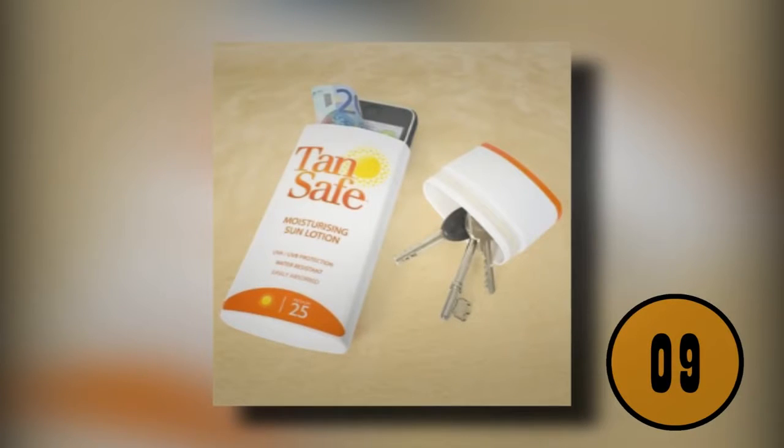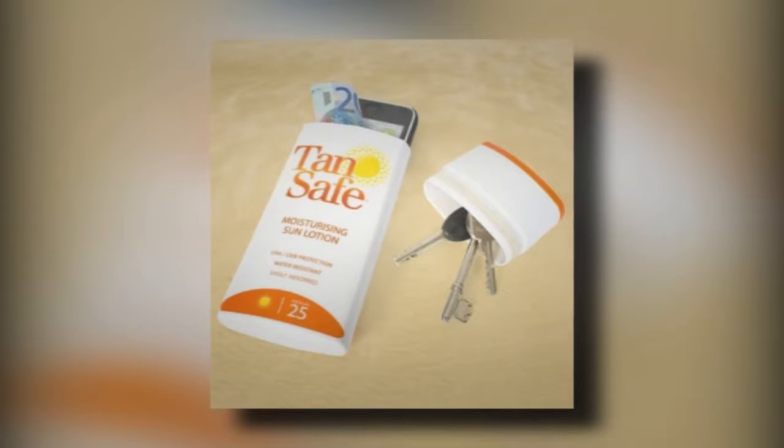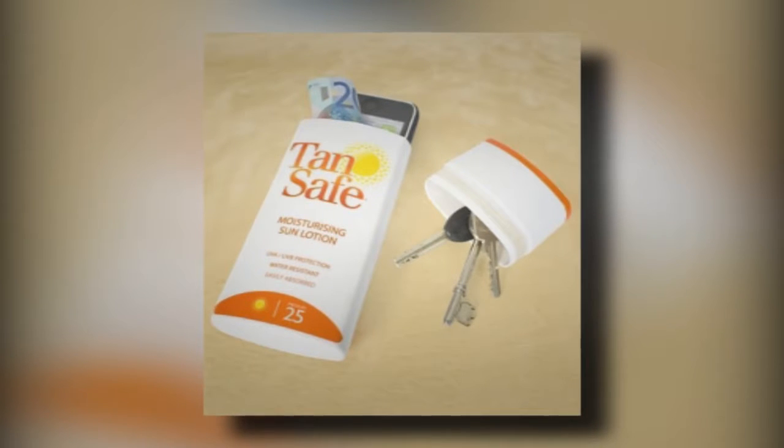9. Store Your Valuables Safely On The Beach. If you're set up on the beach far from the water, you'll likely worry about your valuables when you decide to take a dip. Thieves are always looking for unattended bags. If you want to store your keys, phone, and money safely, you can use a sunscreen bottle. Make sure the bottle is completely empty and washed out. You can remove the cover and place all of your valuables inside. Most thieves are looking for wallets, not bottles of sunscreen.